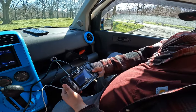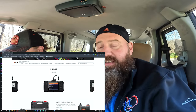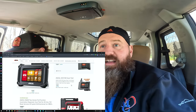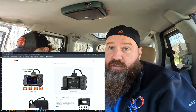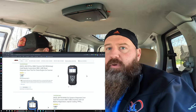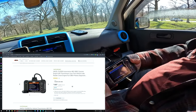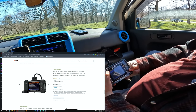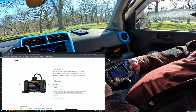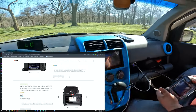The coupon code is SUBURBAN — S-U-B-U-R-B-A-N — and that's going to give you 20% off the product. I'll have a link to the item we used in this video and also a link to search the entire store. They have more advanced features, specialty tools for trucks and semis, and also basic code readers if you just want to know the code yourself. Hopefully this can help you save some money and take care of your car yourself.